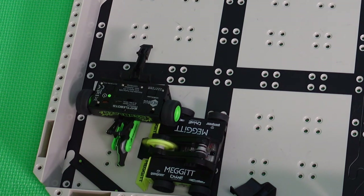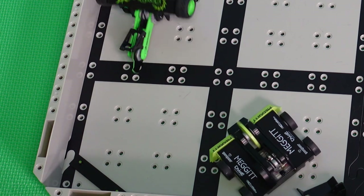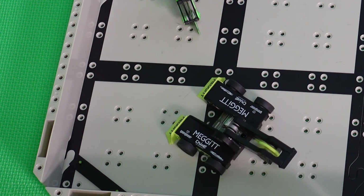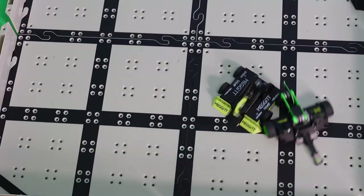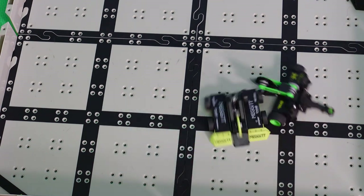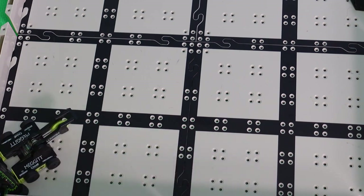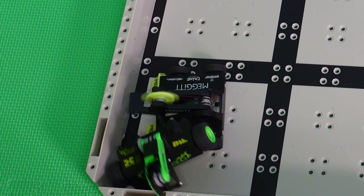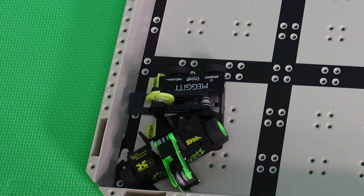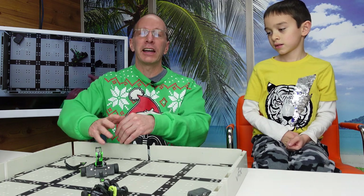Oh no, I'm flipped over. I can't get over. It's going off by the door — oh no, it's going to throw me over the ring. Wait, I picked you up. Oh no, you picked me up. You won that match. I can't get out. What an amazing fight! The parts were going flying everywhere.